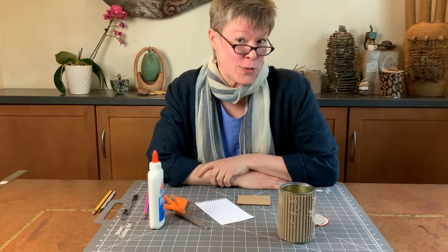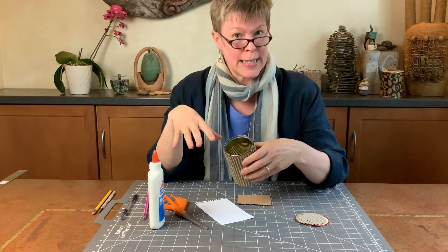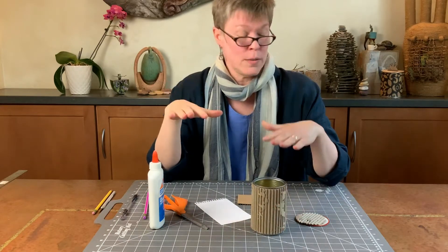I'm back and I am here to show you how to do the lid for the can that has the lip, so that you only need a single piece of cardboard to become your top.